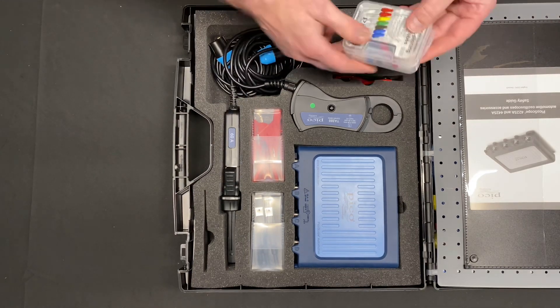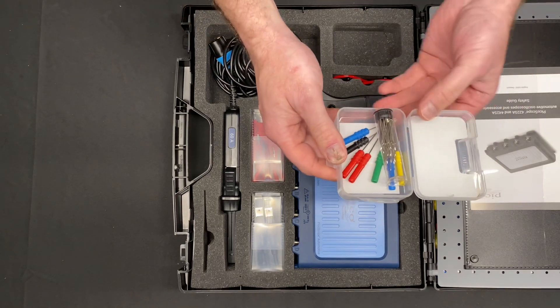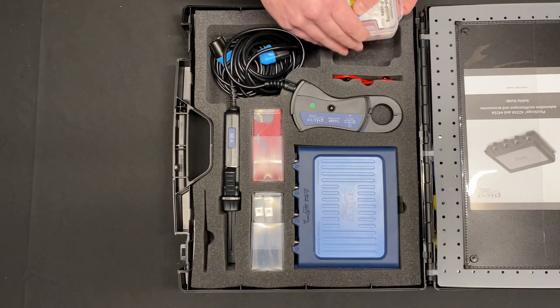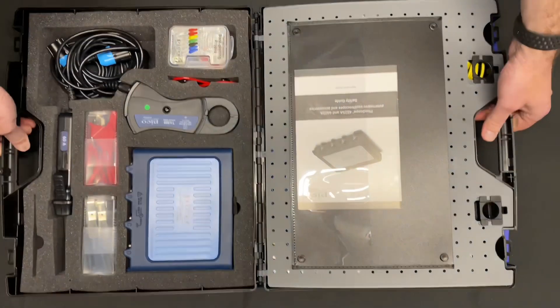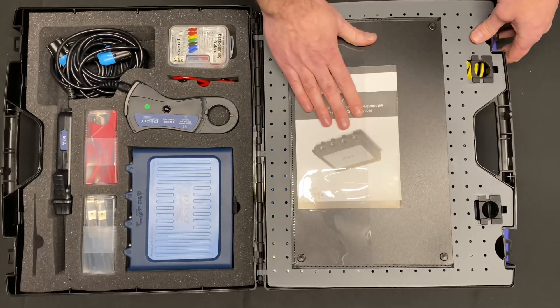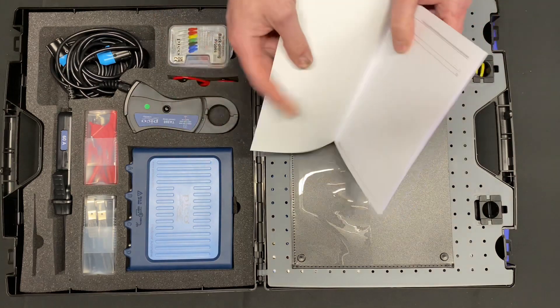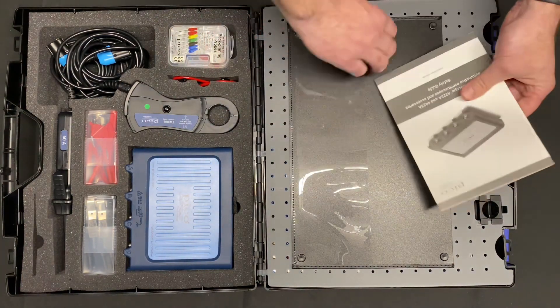And lastly on this side is a really nice set of back probing pins and spare tips as well. We also have safety sheets and safety guides — it's probably always worth having a look at these to make sure you don't do anything stupid.